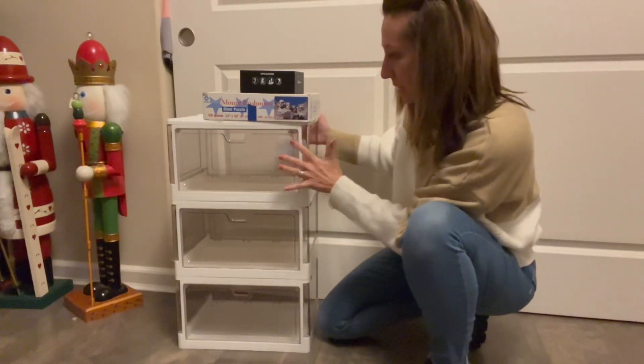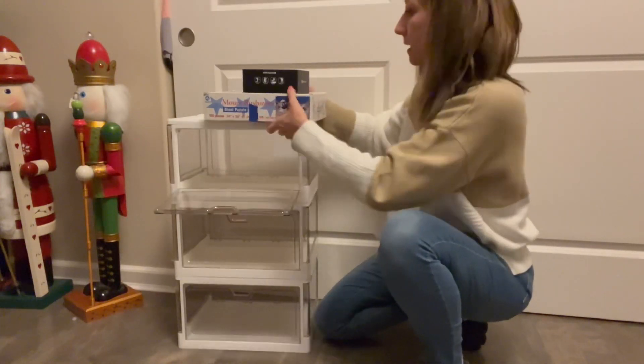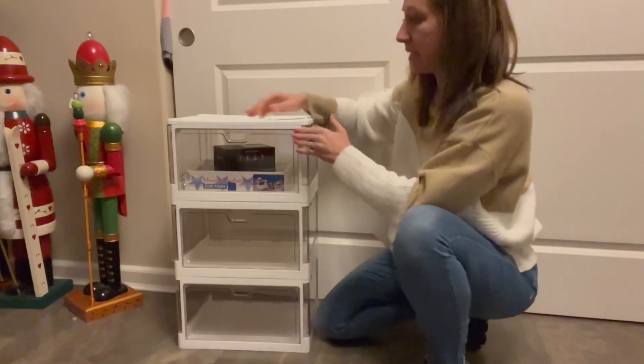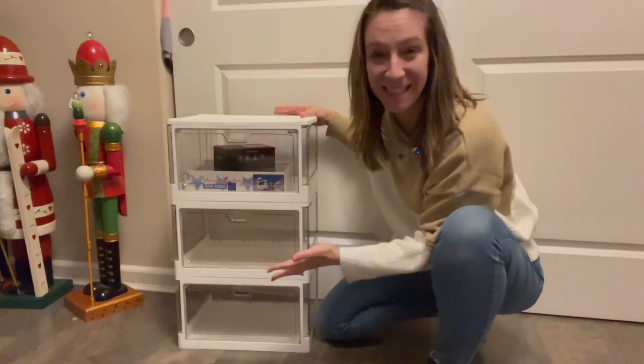This is a smaller size, so it'd be perfect for board games — it would fit nicely. You can do craft supplies, shoes. You can put it in a nursery and put baby supplies in there.